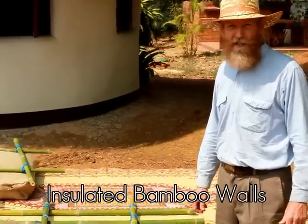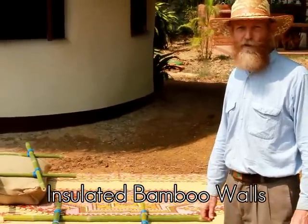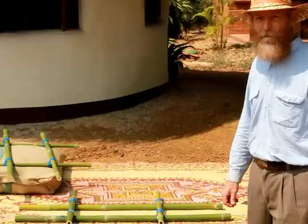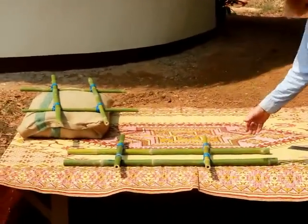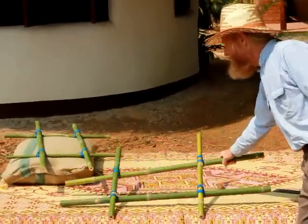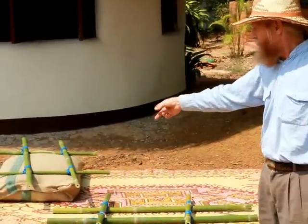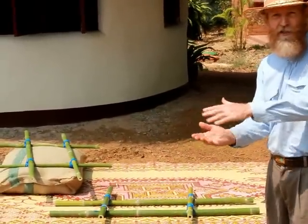Today I'm going to demonstrate how to make insulated bamboo walls that can be used for interior or exterior walls. Start off with making a bamboo grid with vertical and horizontal members like this. It will be two layers, bottom and top, with bags of rice hulls or straw as insulation in between.